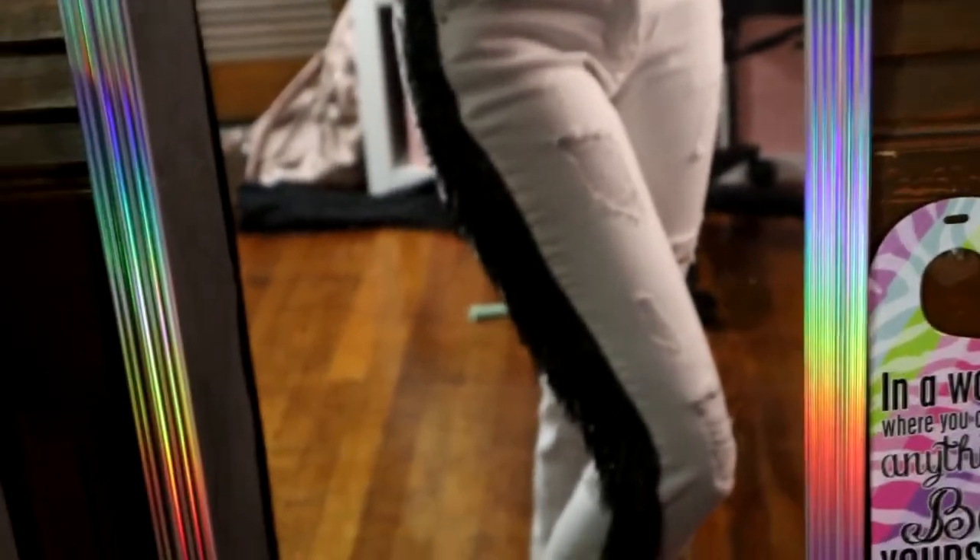What's up Flavor Squad, it's your girl Fashionisha here to give you all the flavor. If you are new here, make sure you hit that like button and subscribe. I'm about to show you guys how to make these bomb fringe pants, just keep watching.